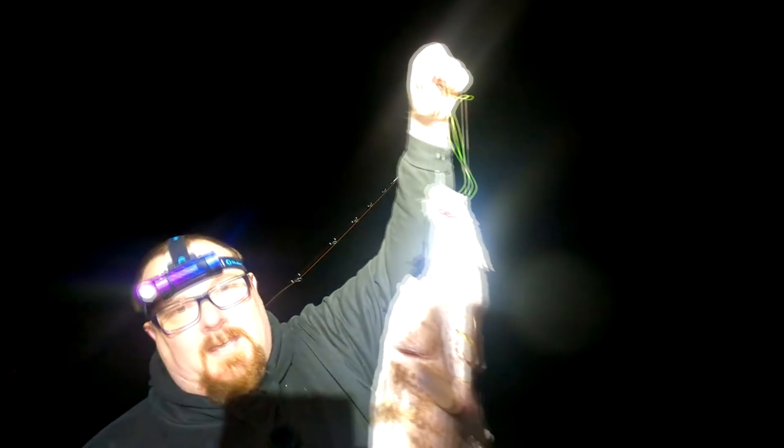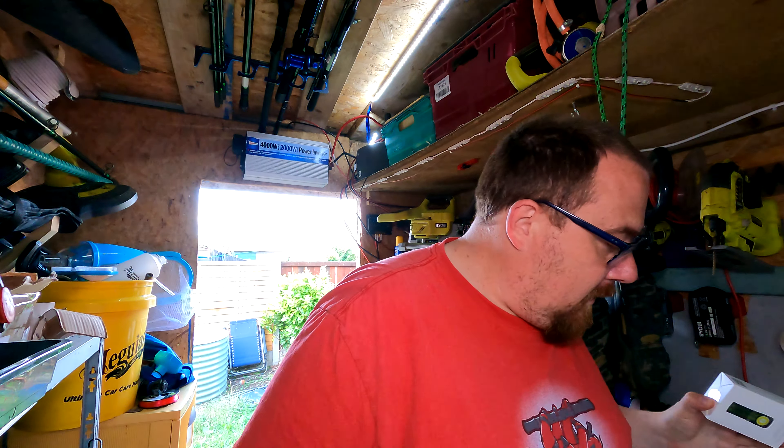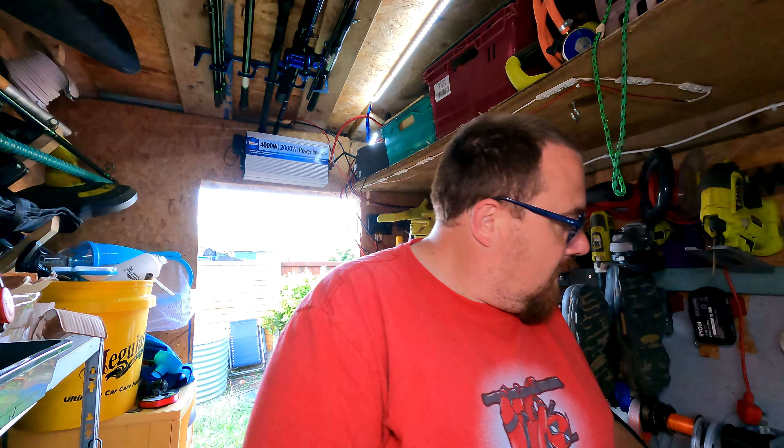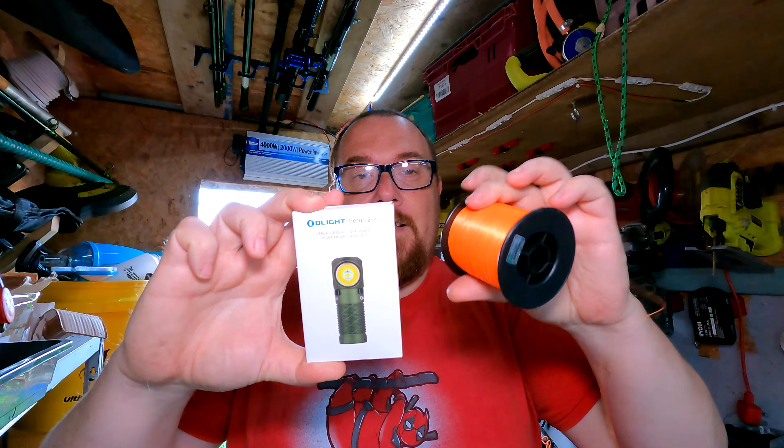Head torches — we love them or hate them, they're a necessity. Look at the size of this. I have opened the box but haven't done anything else. Look how tiny it is — a standard spool of line next to it — it's tiny.